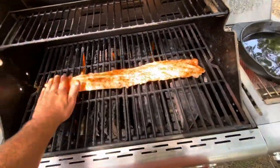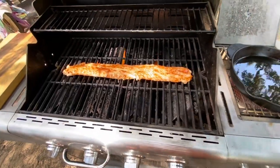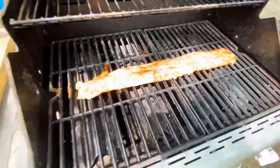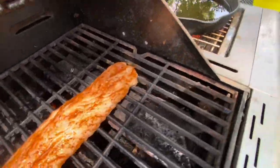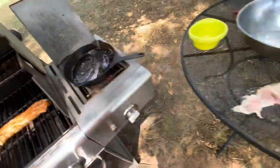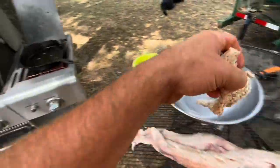Almost looks like salmon with that seasoning put on it — just like that. That looks really nice, actually that looks really good. We got this guy ready so we're gonna go ahead and put this first one in right now.